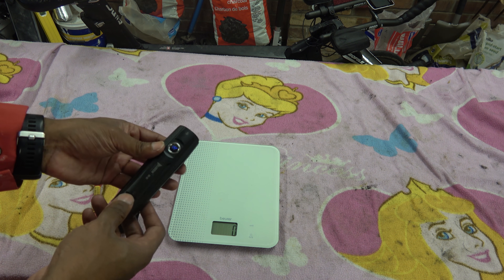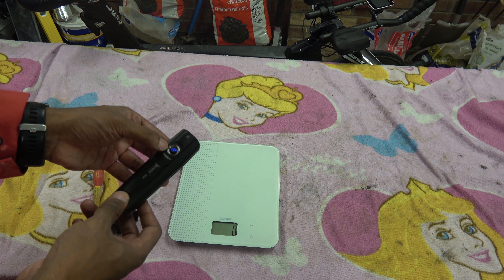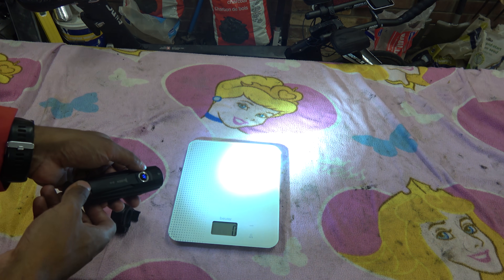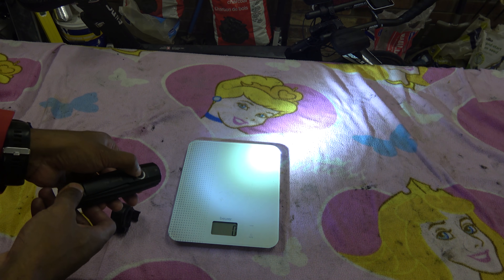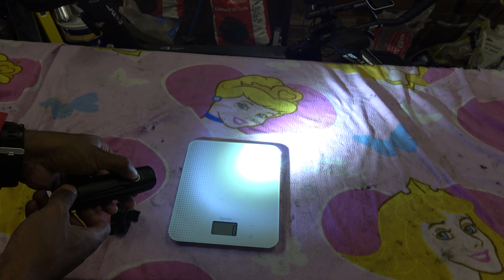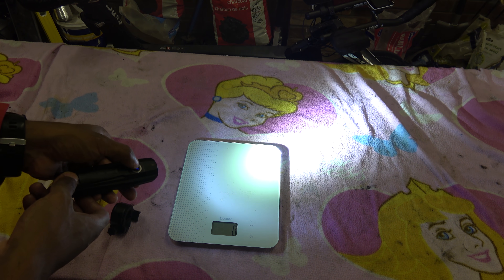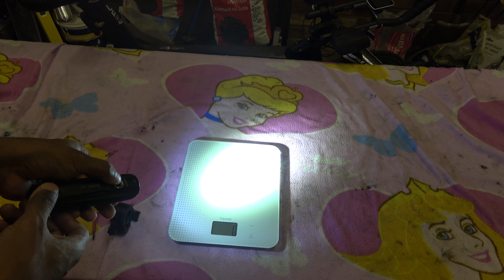It has got a few different modes. To turn it on I think you press it once, press it again and it gets brighter, press it again and it goes to dim. So those are your different modes. I mean that is seriously bright.